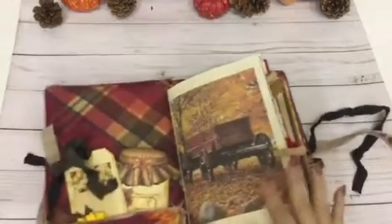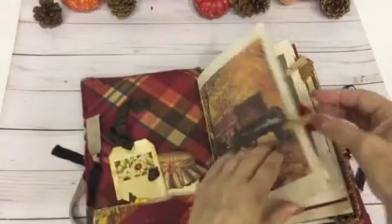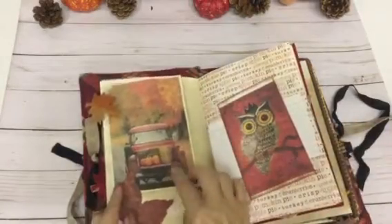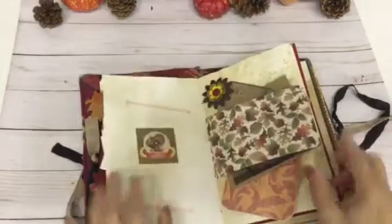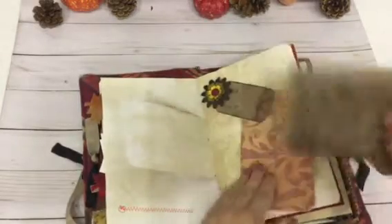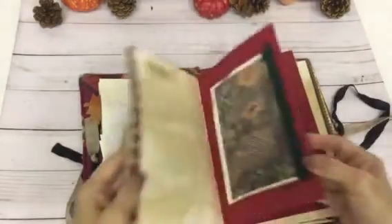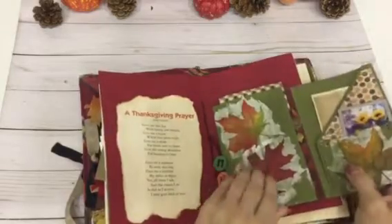This book is the Fall Leaves Junk Journal — it has 82 pages, front and back, filled with a lot of stuff. Another tag I made — it says 'this book belongs to.' Another little pocket. I love these old trucks — I want one so bad. And this is some more for your recipes. And that cute owl. Me and my husband have been talking about purchasing an old vehicle — he wants an old '57 car. And here's a Thanksgiving prayer. Here's another one of those tri-folds. And here's another little notebook thing I made up — I thought it turned out so cute.